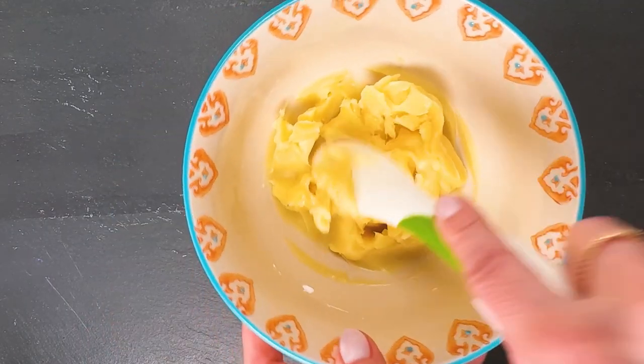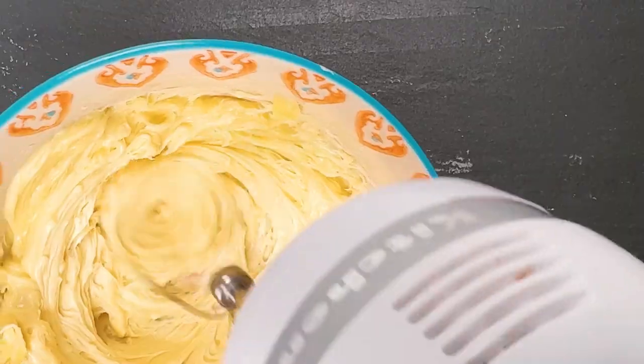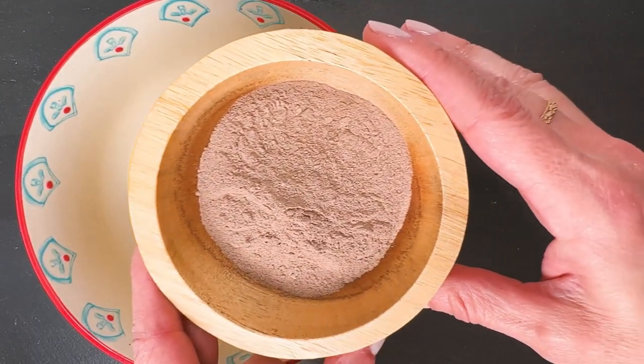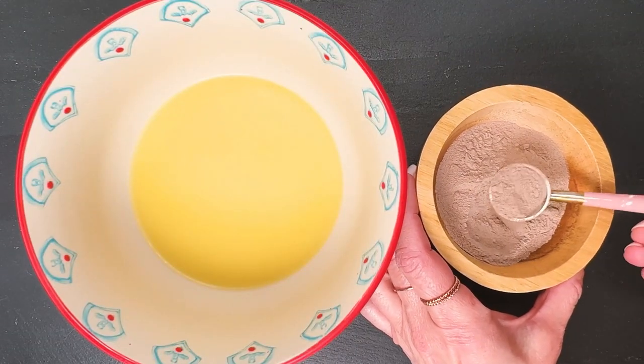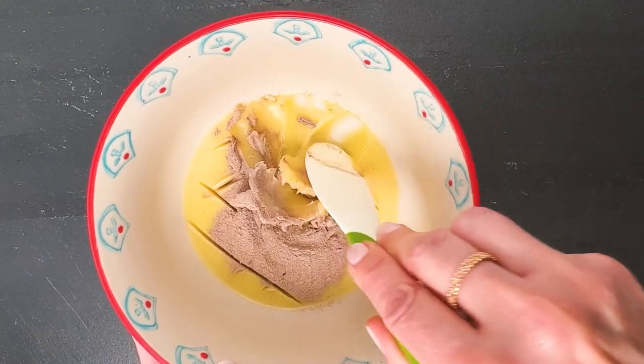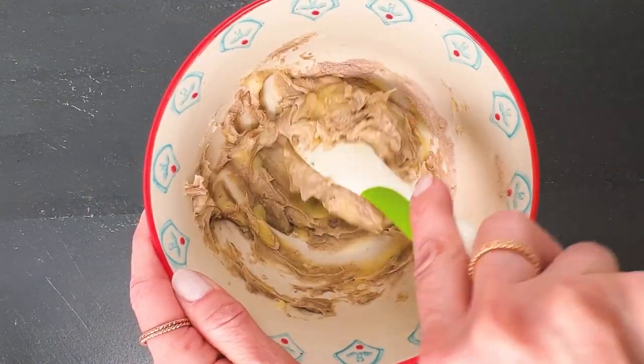Clay does not dissolve, so you want to add clay to the solidified body butter. The ratio is the same — two teaspoons per four ounces of your formula.